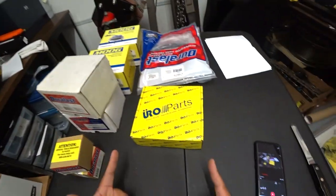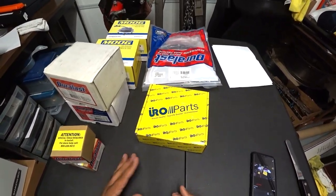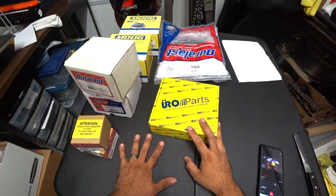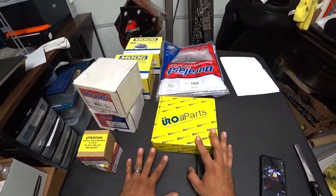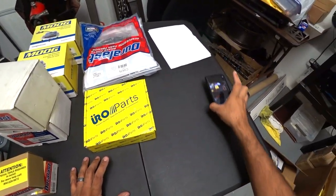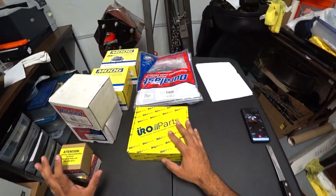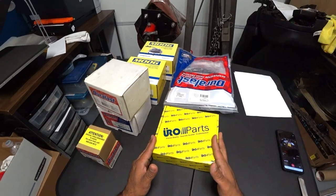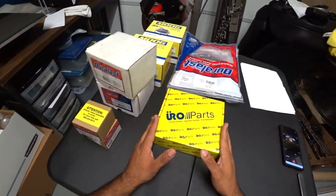Hey everyone, B and Chael here again with more unboxing because we got more parts. These are actually for two cars. We're going to show you what we have here because we got a couple more DIYs coming very soon. We want to give you guys a heads up of what we got so you guys can expect what DIYs are actually coming to Pintial's Garage.